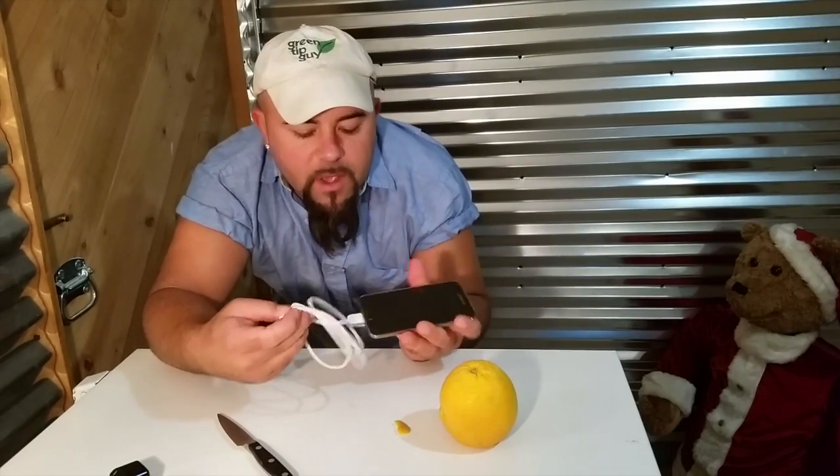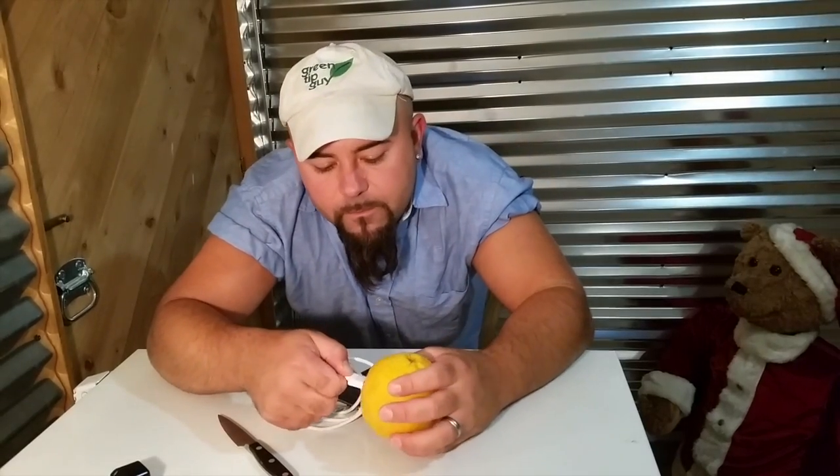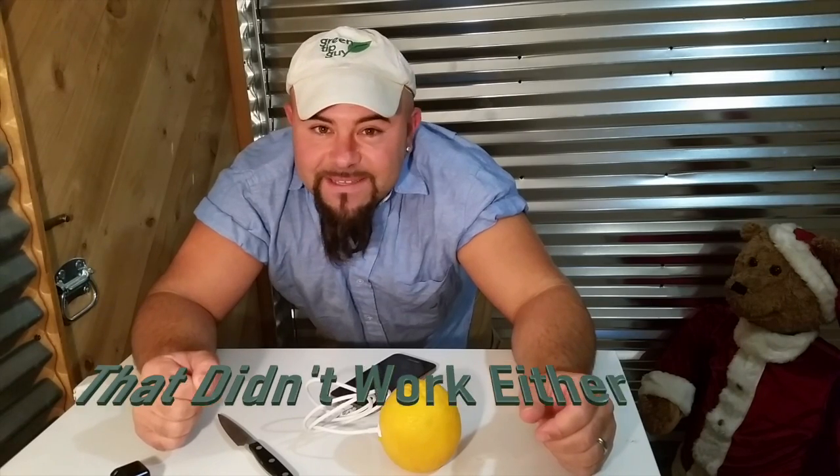Just take your cell phone and put the power cord with the USB directly into the fruit. I guess that didn't work.